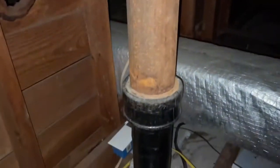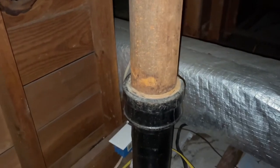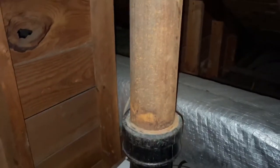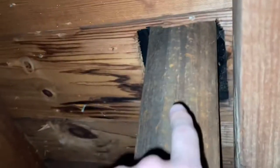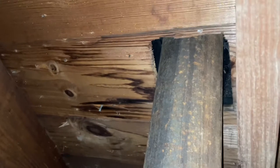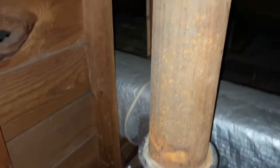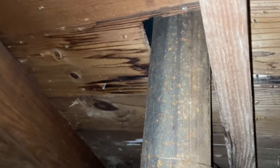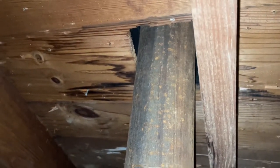Hey, what's going on guys, it's CJ. So I'm in my attic — this is where the electrician noticed that water was leaking around the septic pipe. He put his hand around the pipe and realized that water was dripping down. What he said is that the rubber seal at the top is probably cracked or deteriorated, so it's not a plumbing issue. The seal at the top of the roof needs to be replaced or fixed. Let's go ahead and get on the roof and check it out.